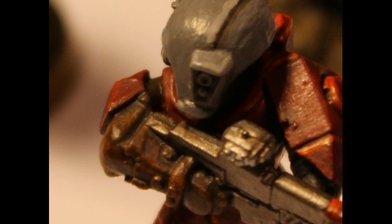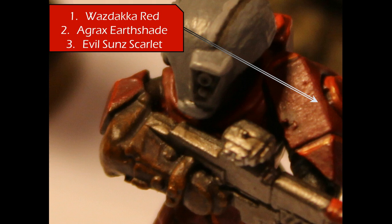Here's a closer up picture. Looking at the red areas, we're going to follow a similar technique as before, however it's going to be a little more quick and dirty. Wazdakka Red is the primary layer color. Then we go ahead and wash the whole thing with Agrax Earthshade — it gives a shadowed appearance and really picks up on the details of the model. You can do that over the entire red area; you don't have to really pick things out. It works out pretty well just quick and dirty like that.